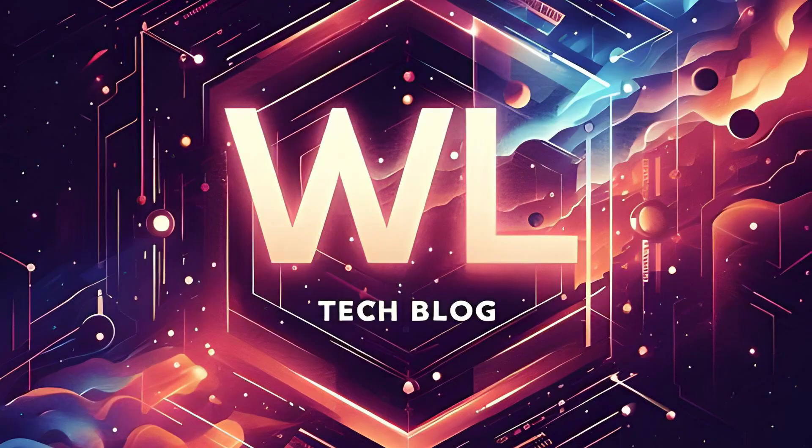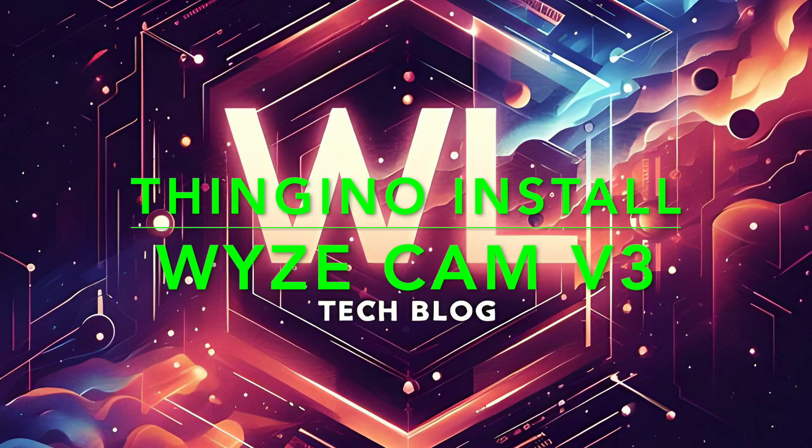I've got a Wyze Cam version 3 and we're going to put the Thingino open source firmware on it. Hey everybody, it's Josh from the WL Tech Blog. Today I've got a Wyze Cam V3 and we're going to upgrade it to the Thingino open source firmware.